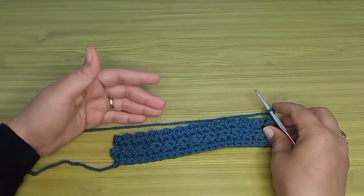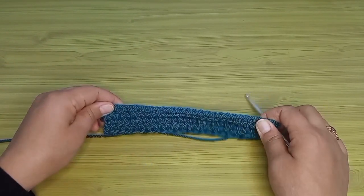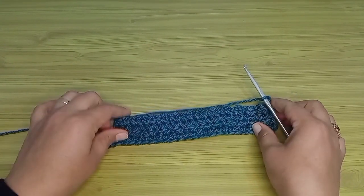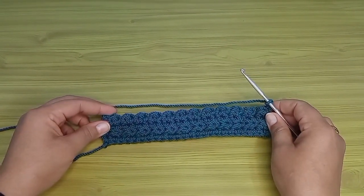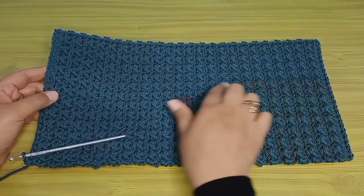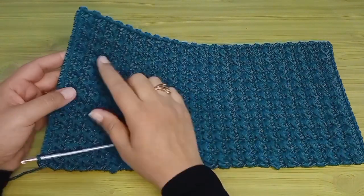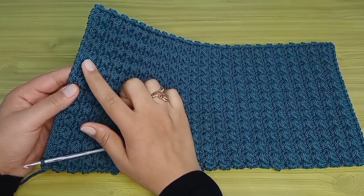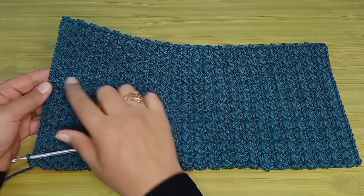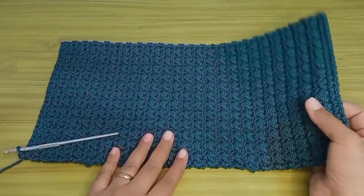بستمر بنفس الطريقة لحد ما أوصل لمقاس القطعة اللي أنا عايزاه. بارتفع بعد سطر المنزلقة ونص عمود اتنين سلسلة، وبعد سطر الحشو بارتفع سلسلة واحدة. اشتغلت سبعة وأربعين سطر لحد ما وصلت للمقاس، السطر الأخير رقم سبعة وأربعين اشتغلت غرز حشو عشان نهاية الشغل تبقى زي بدايته. الشكل زي ما أنتم شايفين شكل الغرزة جميل جداً.